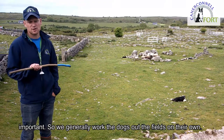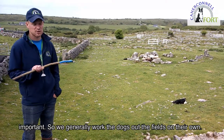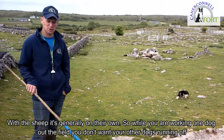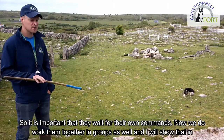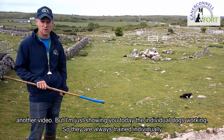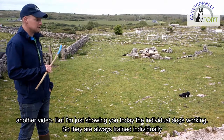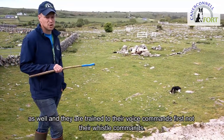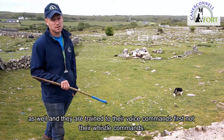We generally work the dogs out the fields on their own. We definitely work with the sheep — that is generally on their own. So when you are working one dog out the field, you don't want your other dogs running off, so it is important that they wait for their commands. We do work them together in groups as well, and I will show that in another video. But I am just showing you today the individual dogs working — they are always trained individually as well, and they will be trained to their voice commands first, not their whistle commands.